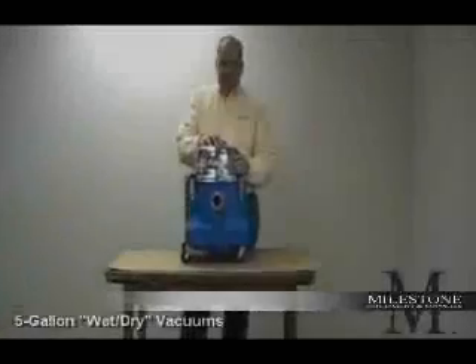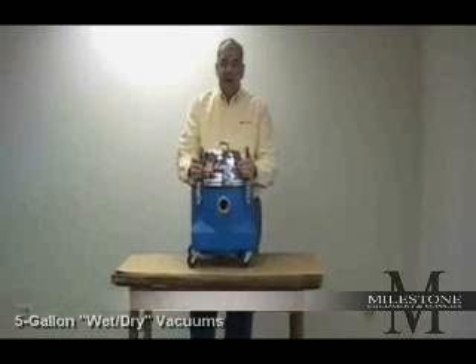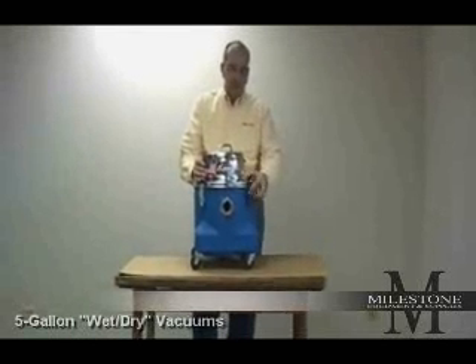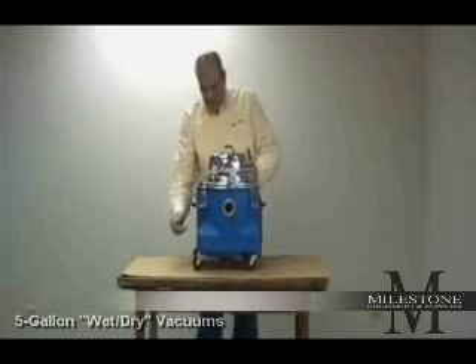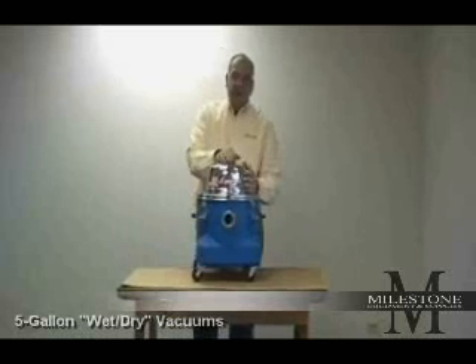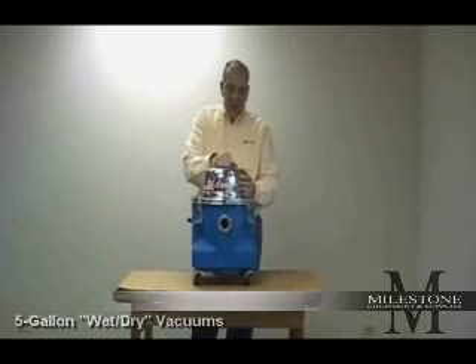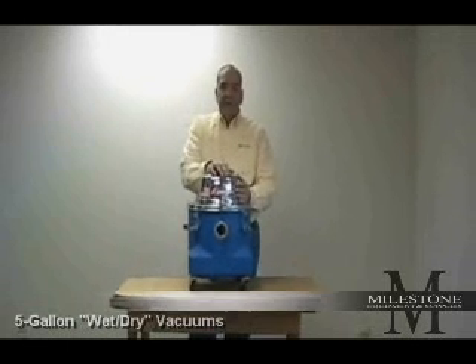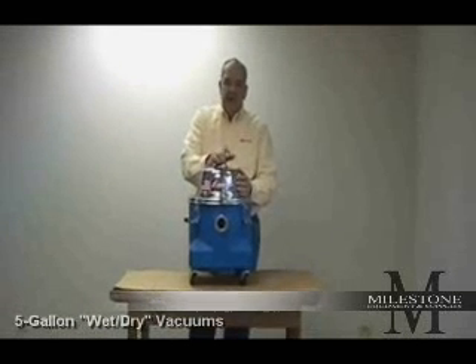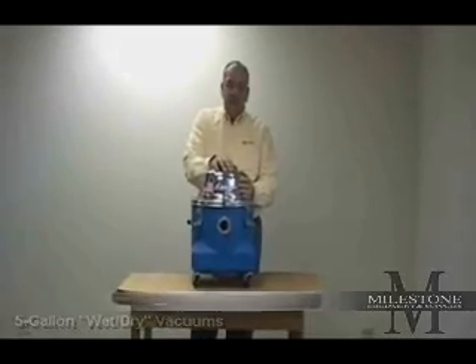Finally, in the line of aviation vacuums, Mastercraft manufactures a five-gallon wet-dry vacuum, also designed to run on aircraft power of 400 hertz. This vacuum can be utilized for restroom cleaning, galley cleaning, or plain dry vacuuming. It comes complete with a standard inch-and-a-half by ten-foot vacuum hose and a complete wet-dry tool kit.